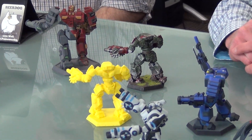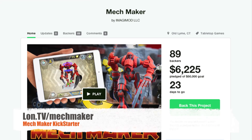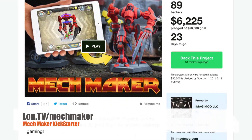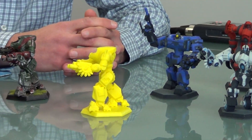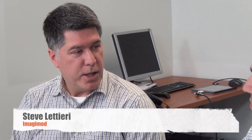We are in process of developing a new app called MechMaker. We just launched a Kickstarter for it to raise some funds to finish it off. Basically it's a creation tool for tabletop gamers or anybody that wants to make a cool robot toy. It's a mobile device — iPad, iPhone. Create a mech, customize it, color it, texture it, pose it, and then send it off to 3D print.